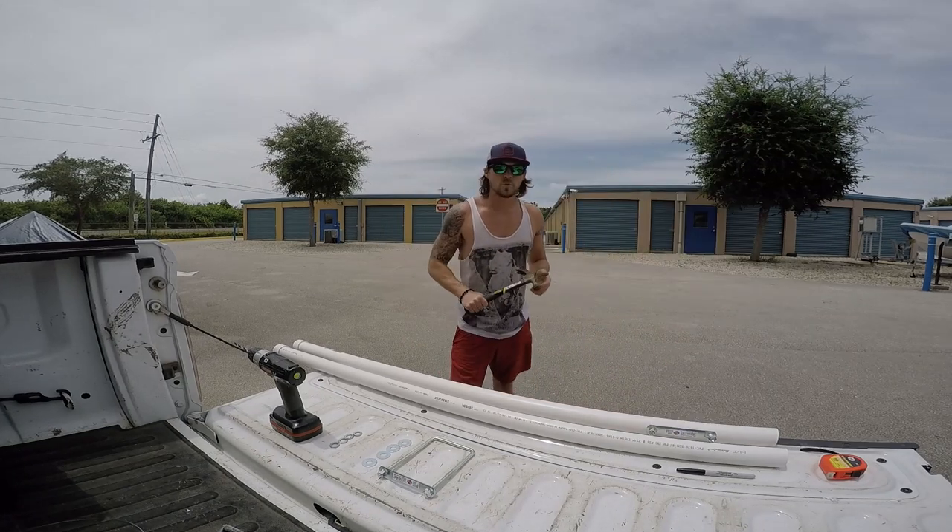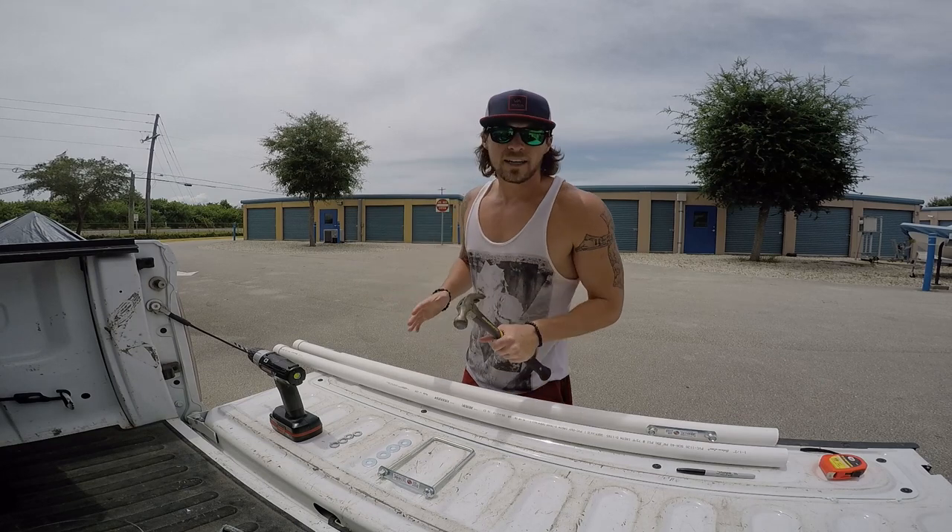Hey, what's going on friends? It's your boy Toolman Trev here. Ready to get your boy.